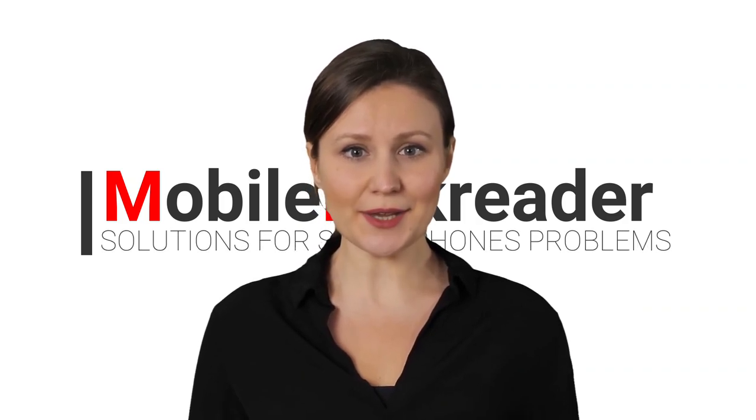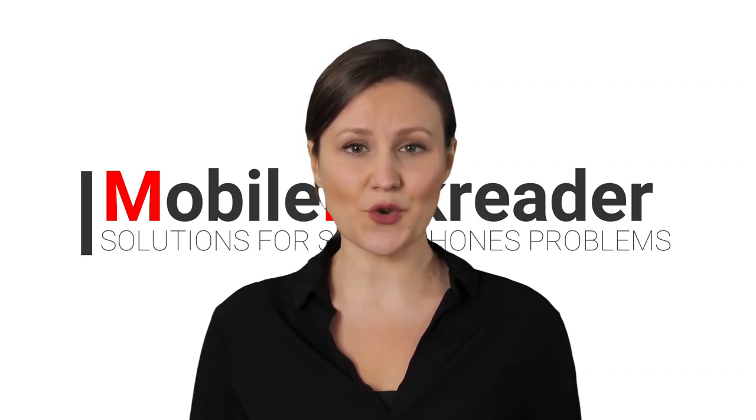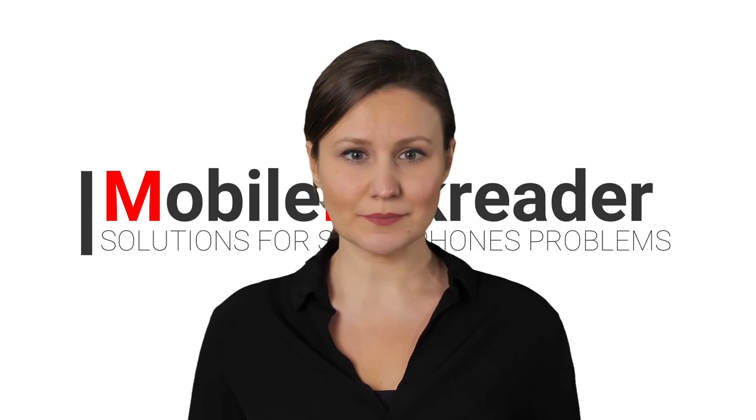The Mobile NCK Reader team thanks you for watching our videos. Do not forget to subscribe and activate the bell. Thank you and goodbye.